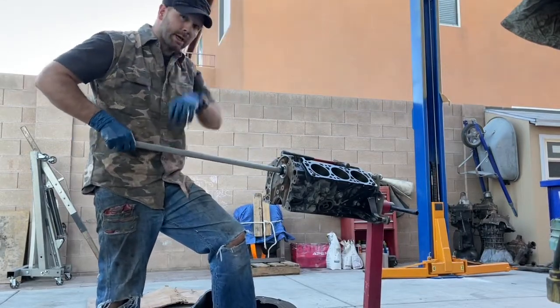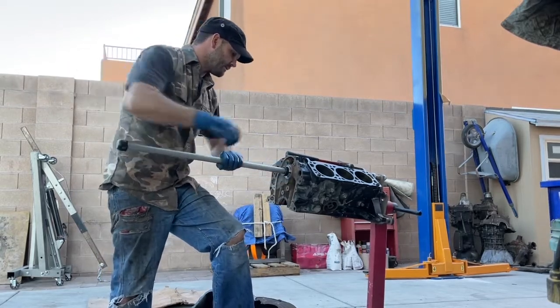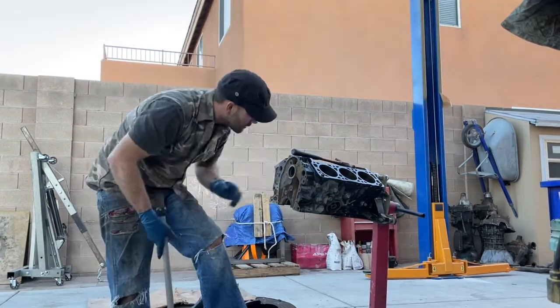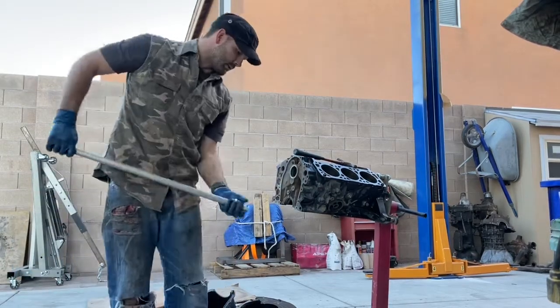Once you have it the same size as the camshaft bearing and you're in there pretty tight, get your hammer and pound it out. Then you move on to the next one.